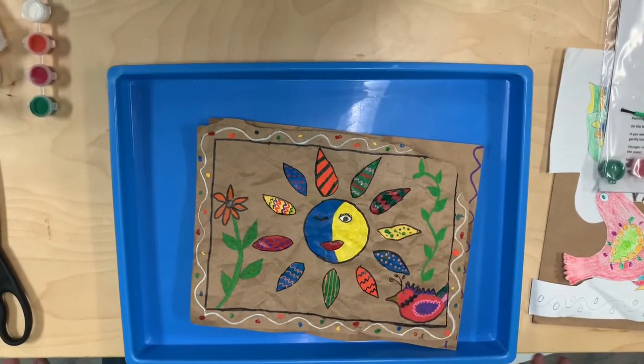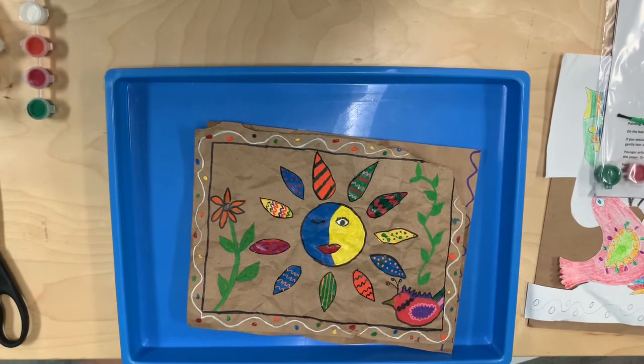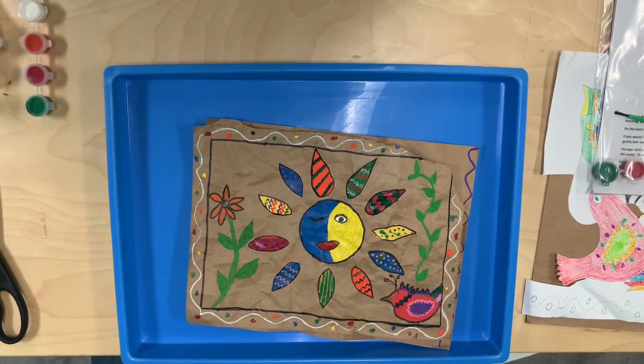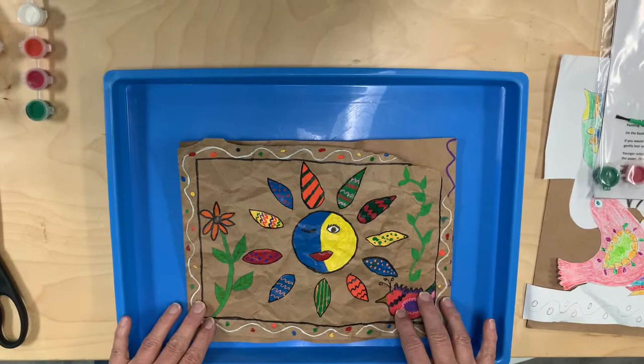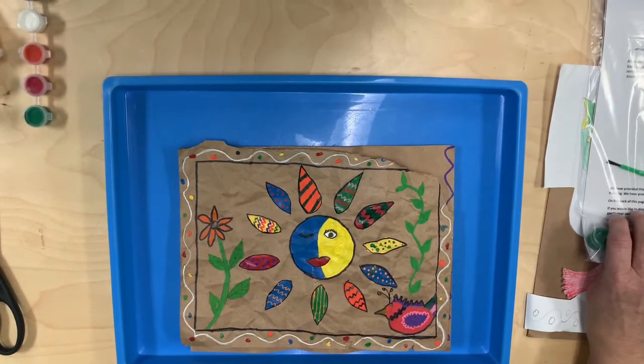The tradition of turning bark into paper dates back to the ancient Maya and Nahua people. The Maya lived in the jungles of what is now the Yucatan Peninsula. We are going to do basically what they did, on a piece of brown craft paper.